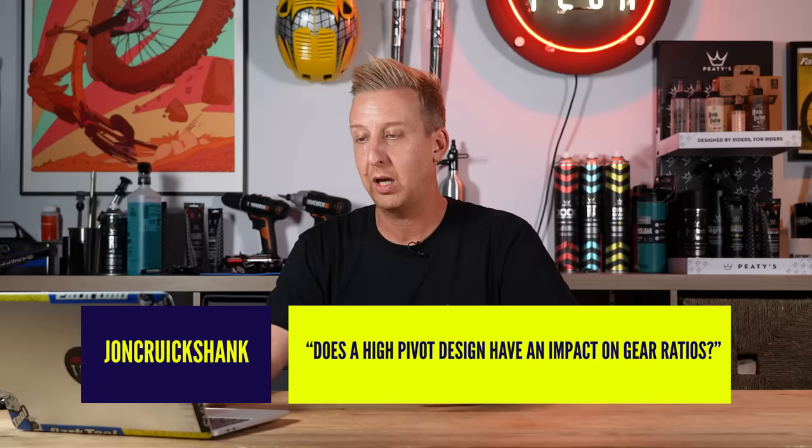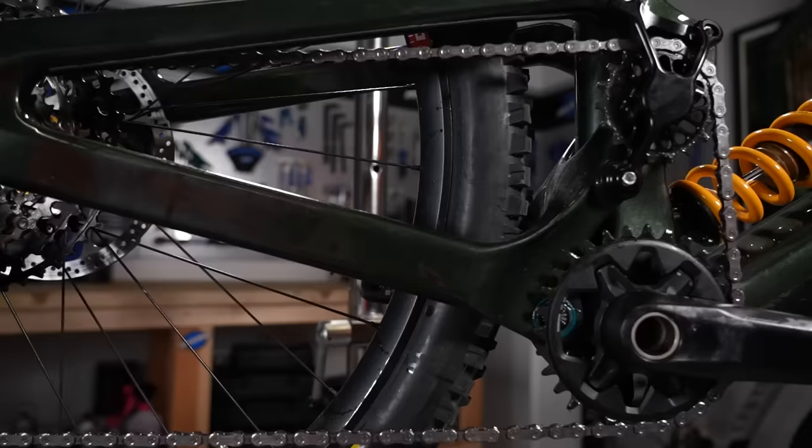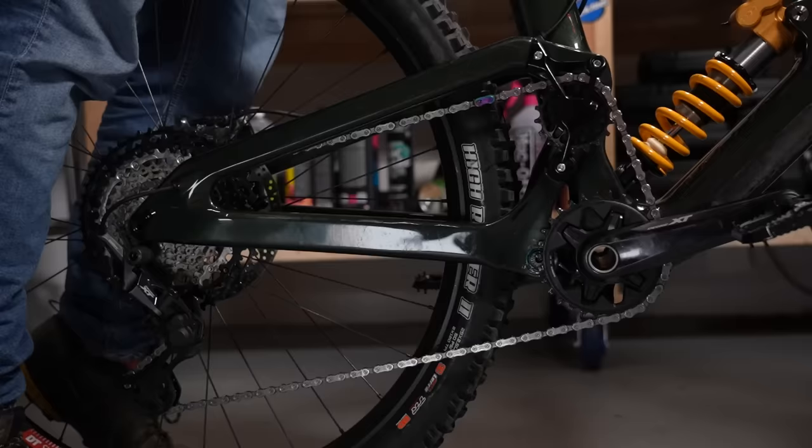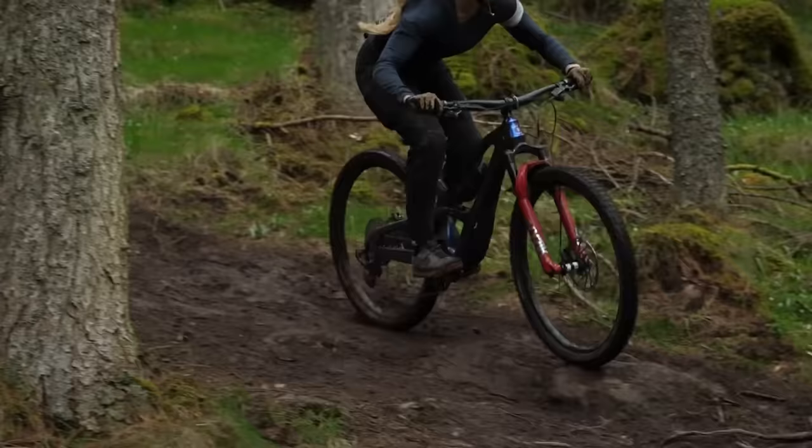John Cruikshank asks: does a high pivot design have an impact on gear ratios? Not really. The only thing that will have any sort of impact on gear ratios is wheel size — if you go from a 27.5 to a 29er, you generally want to go down two teeth on your front chainring. There could also be some friction in the system depending on the bike, because of the additional idler wheel. Most modern designs have addressed this with bigger idler wheels, but early bikes had smaller idler wheels that didn't rotate freely and had more friction — though that's not actually changing the gear ratio.